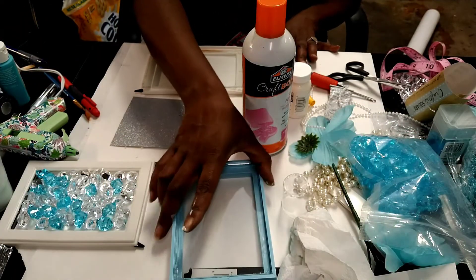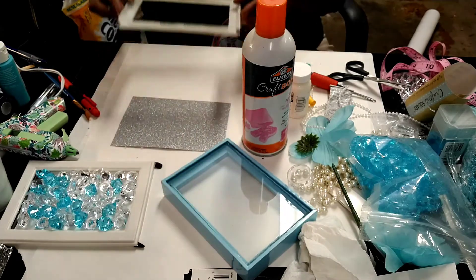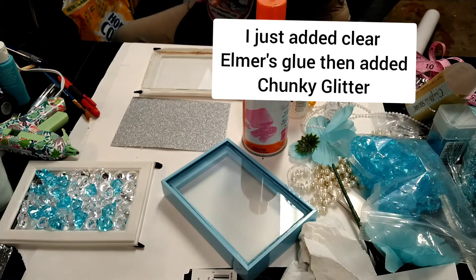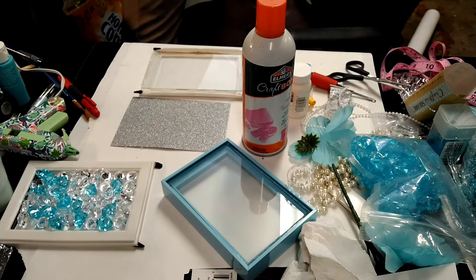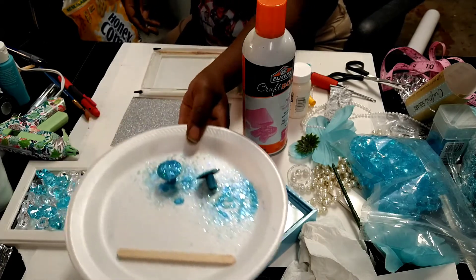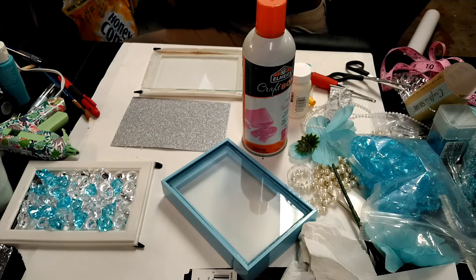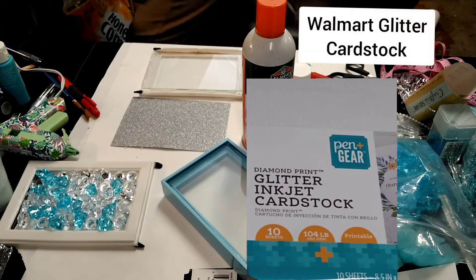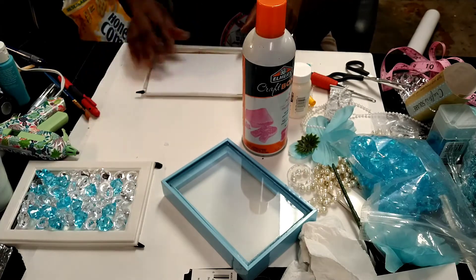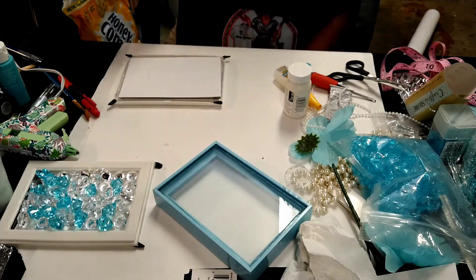So far we have: glued the original shadow box together, glued the two picture frames from Walmart together, cleaned the glass, painted then chalked and glittered the cabinet knobs, and cut the bottom lining. This is going to be the bottom. I'm going to use this spray adhesive — I haven't used this in a long time, I hope it doesn't mess it up.